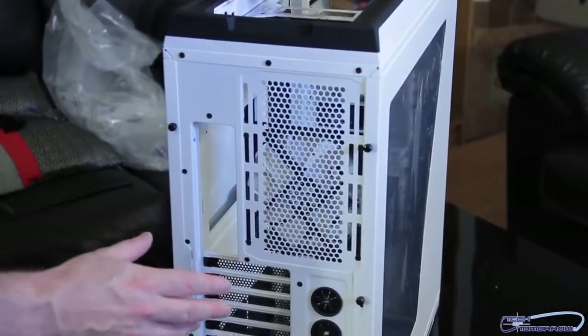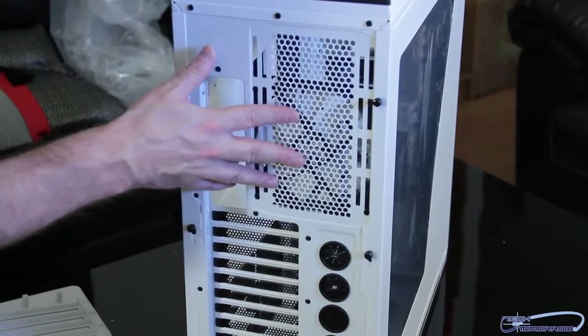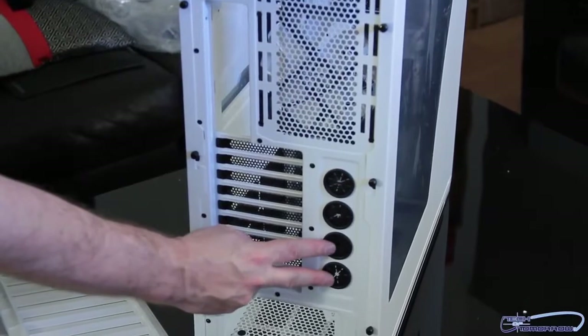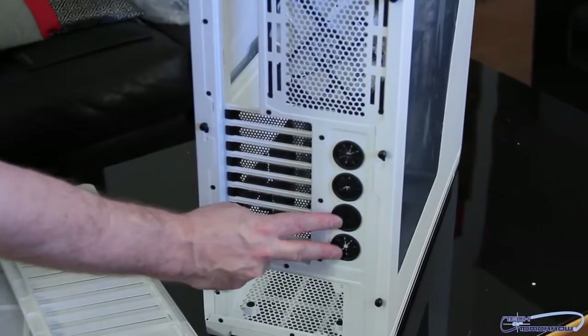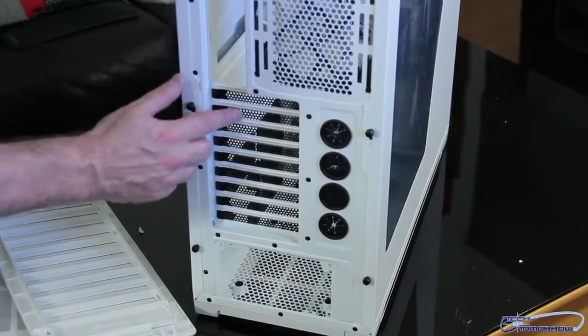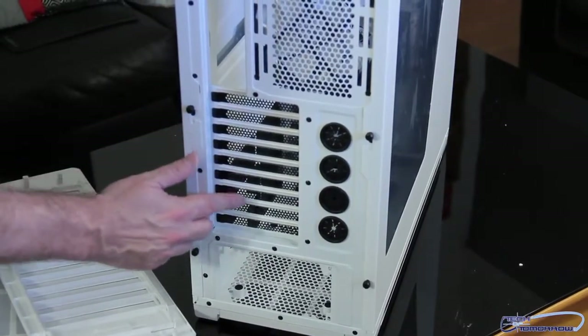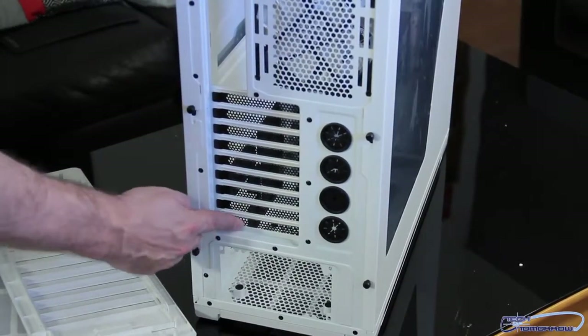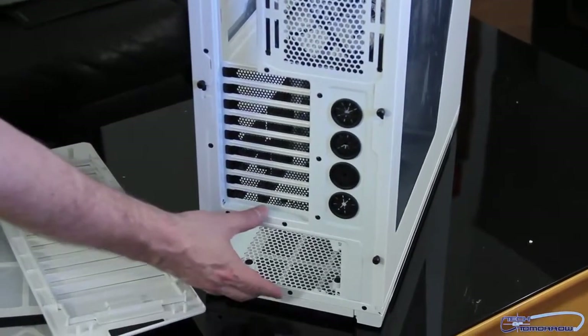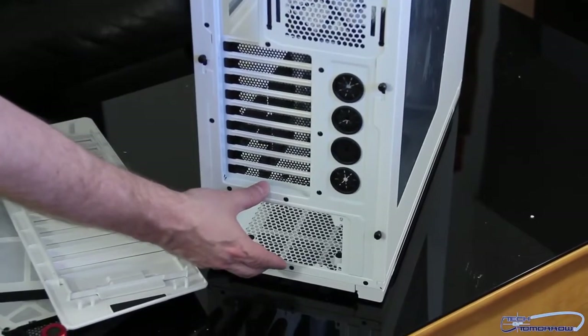Now let's take a look at the rear of the case. There's a fan right here, and there's plenty of room for routing all of your water cooling tubing — room to go in, room to go out, and even additional. You have nine external expansion slots, so you could probably do four-way SLI in this case as well. The power supply is mounted conveniently at the bottom of the case, with thumb screws for removing the side panels.